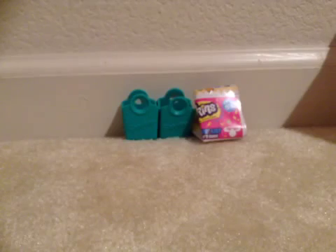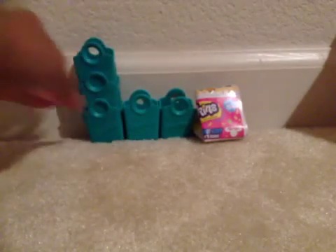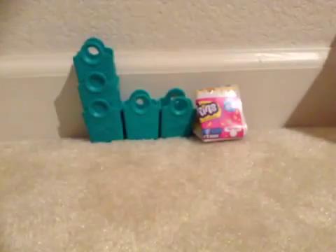Let's see if I can do it. Stacking them is really easy.